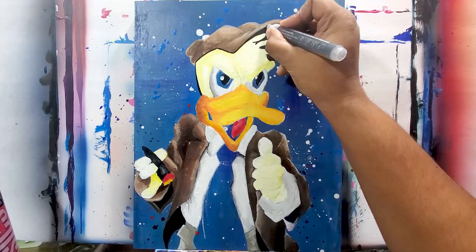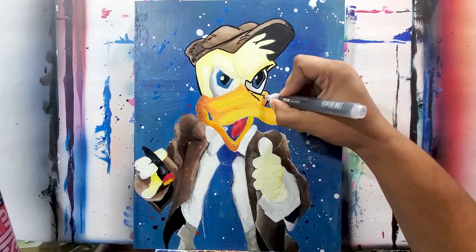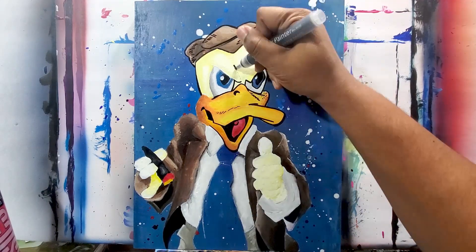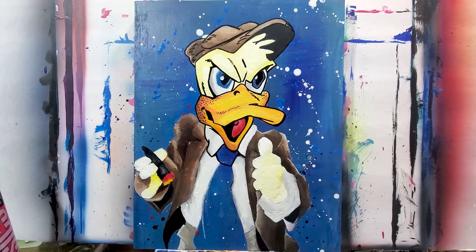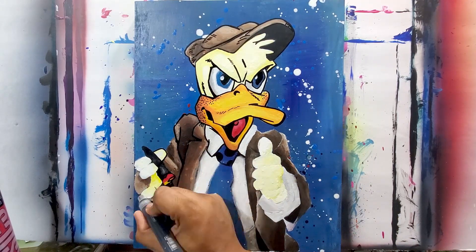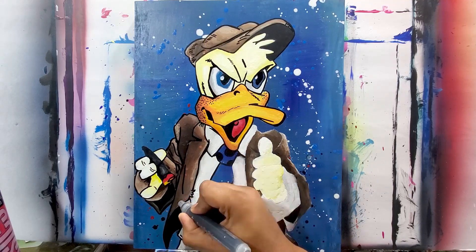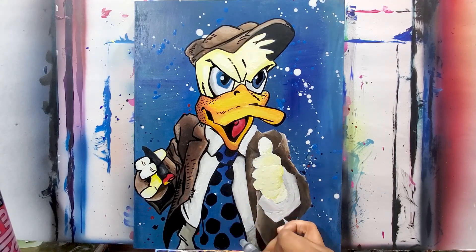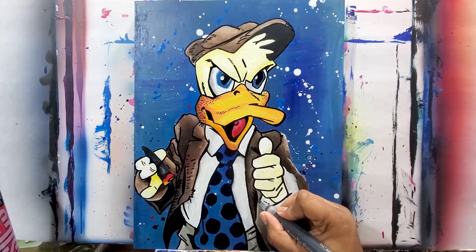I dried it up and now I'm using the black paint marker to do all the outline — this will bring it all together. That's when I'm also going to add in the dots for the tie. I'm outlining the beak and coloring in the mouth, getting the attitude in on the face. Do you see all those lines I got in there? Now you can really see his expression. I'm getting the details on the jacket and his hand with the cigar. I got the right side of the coat outlined and I'm getting these dots on the tie, and now outlining the left side of the coat with his hand.